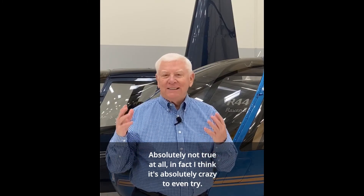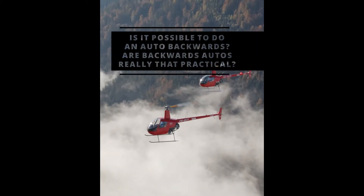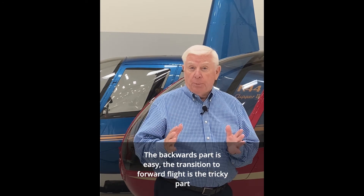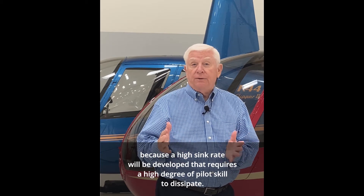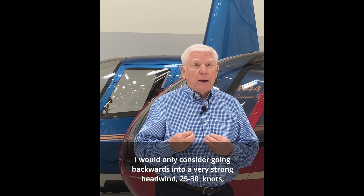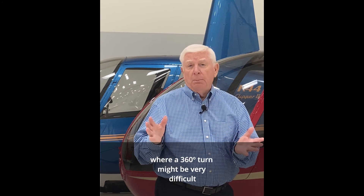Absolutely not true at all — in fact, I think it's absolutely crazy to even try. Yes, it's possible to go backwards in the autorotation, but it's not recommended. The backwards part is easy; the transition to forward flight is the tricky part because a high sink rate will be developed that requires a high degree of pilot skill to dissipate. I would only consider going backwards into a very strong headwind of 25–30 knots, where a 360-degree turn might be very difficult.